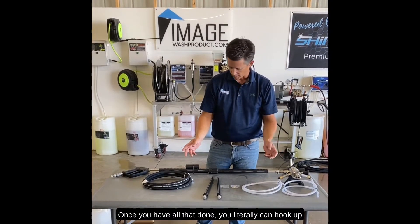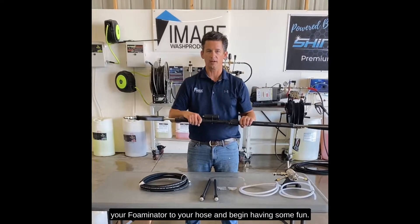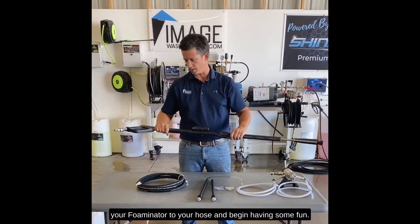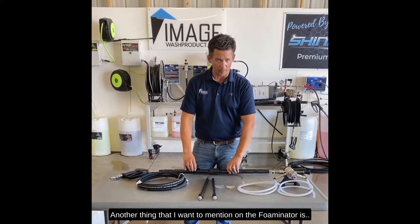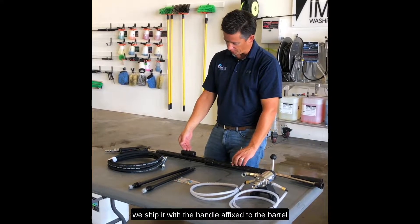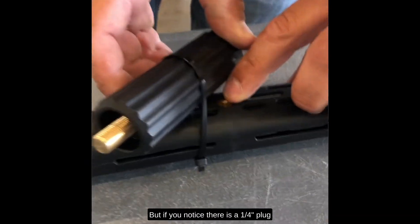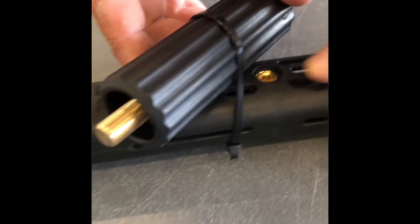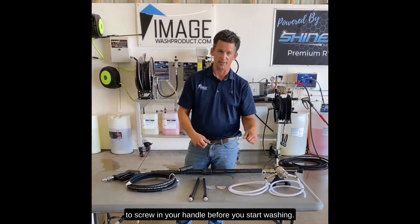Once you have all that done you can hook up your fulminator to your hose and begin having some fun. One thing to mention on the fulminator: we ship it with the handle affixed to the barrel, but if you notice there is a three quarter inch plug in there — you're going to want to remove that plug to screw in your handle before you start washing.